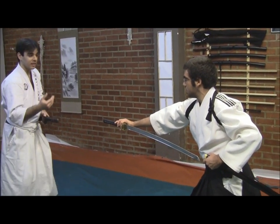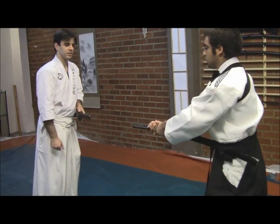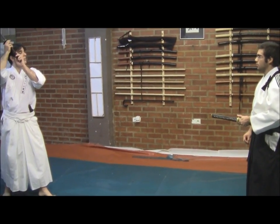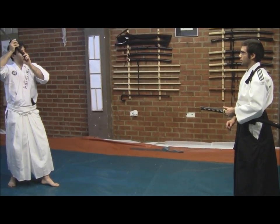Now let's see how we can put this into an interpretation. For example, if you could step backward — very nice. Let's suppose I am already here and I will do a makugiri. So you step aside, drawing and cutting my arm. Let's try it once.